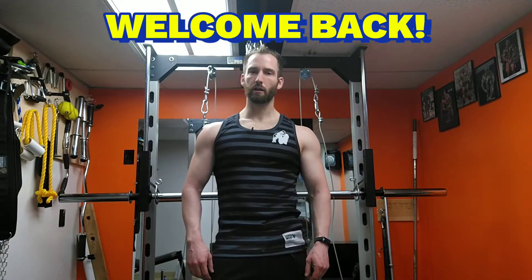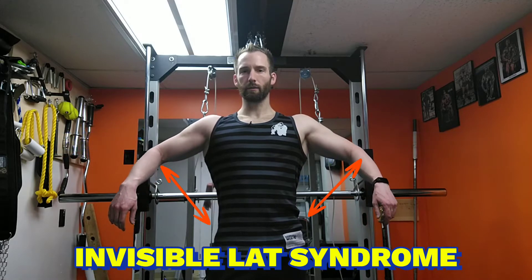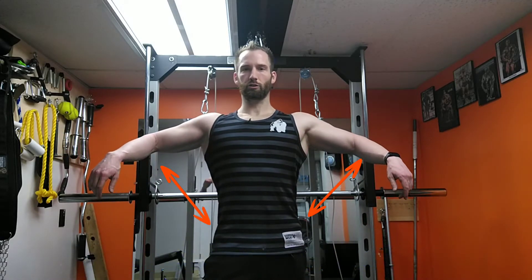Welcome back, bro. Today we're gonna be talking about working out the back and you can see my lats are getting just crazy. Just thinking about my back workout. So let me show you what I'm gonna do.